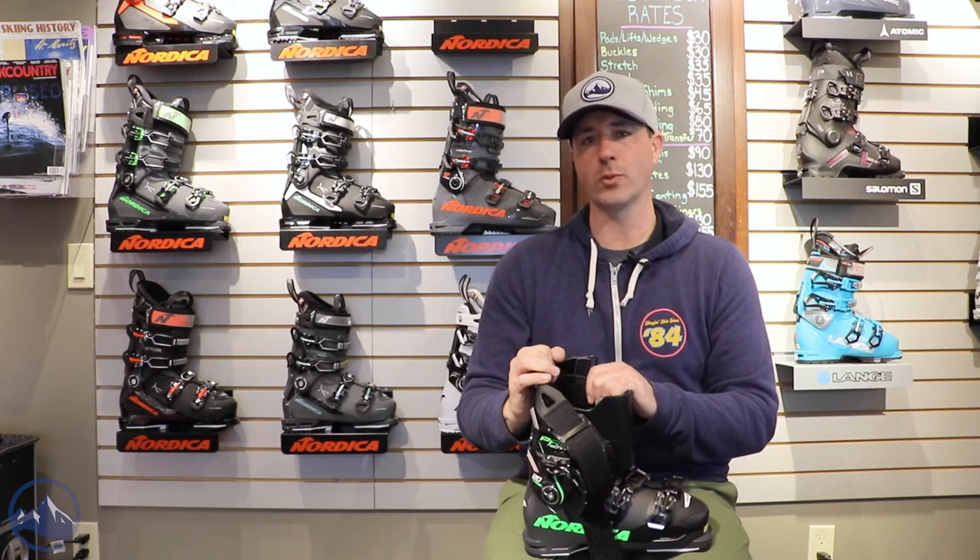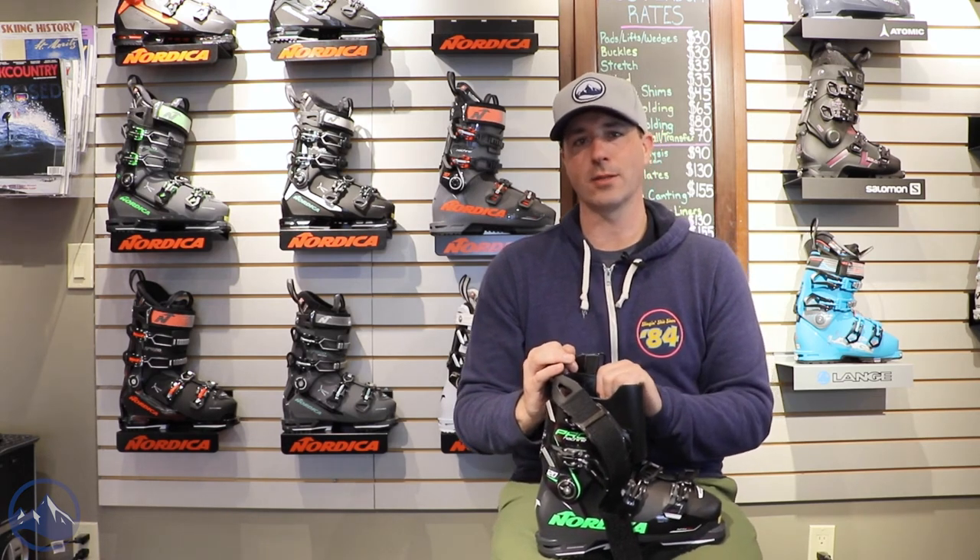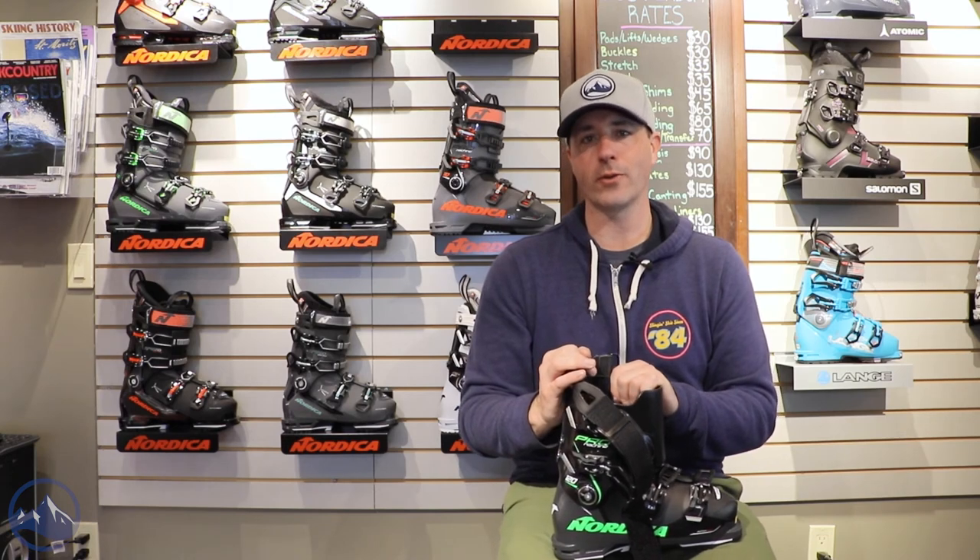So that's it. That is the 2023 Nordica Pro Machine 120. Check this thing out at skiessentials.com and we will see you out there on the hill. Bye!